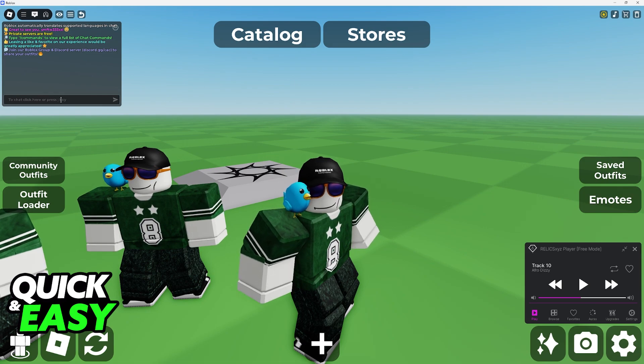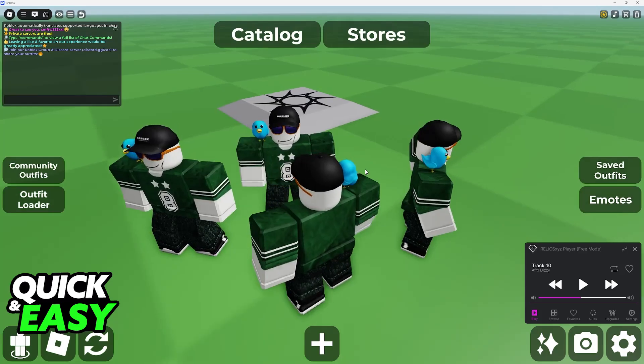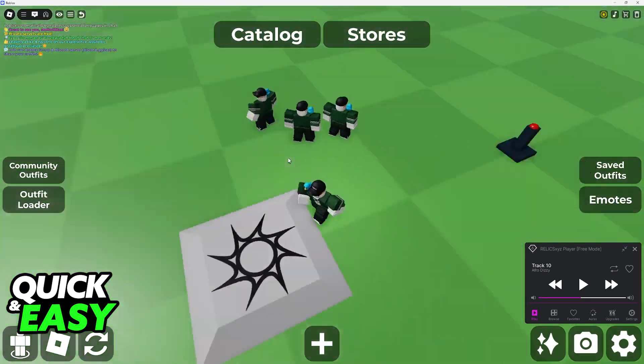All that you have to do is type slash clone. It will copy the pose and it will remain in the spot where you did the command, and you can make as many clones as you wish.